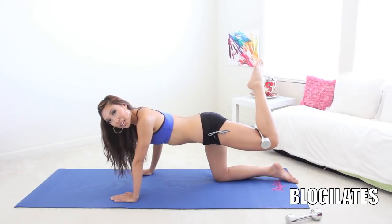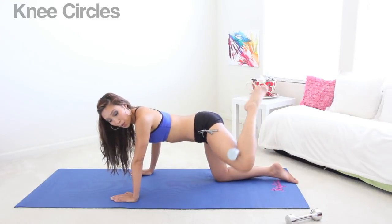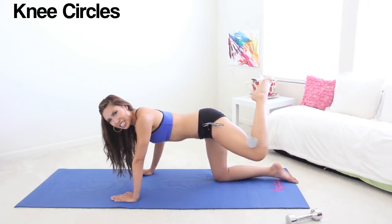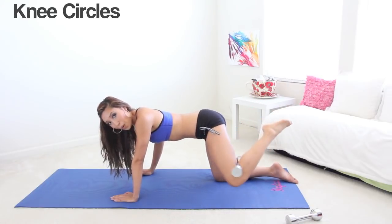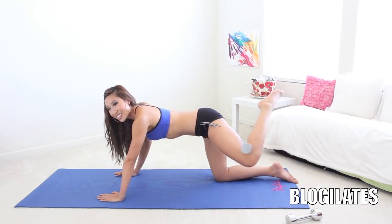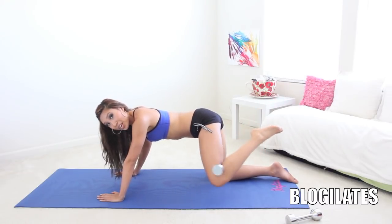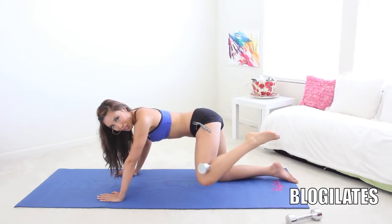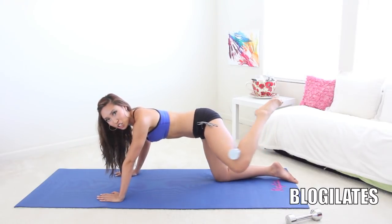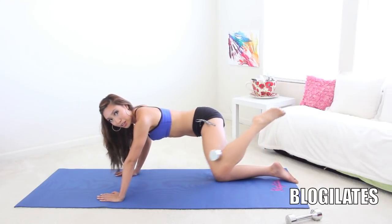Now hold it right there. I want you to draw a big circle with your knee. Make sure it's clamped on tight. Open and around. Now that is some control, especially with that weight in there. So good. Keep going around and around. Try to draw a circle to the outside of you, not underneath you, to the outside. Beautiful. Keep going. Who's sweating out there? You doing okay? Just fab. Rad.